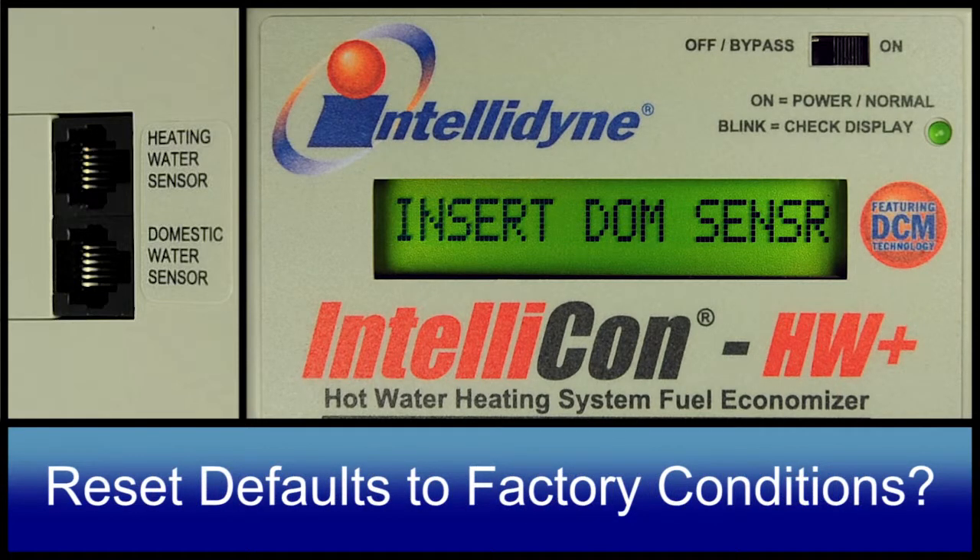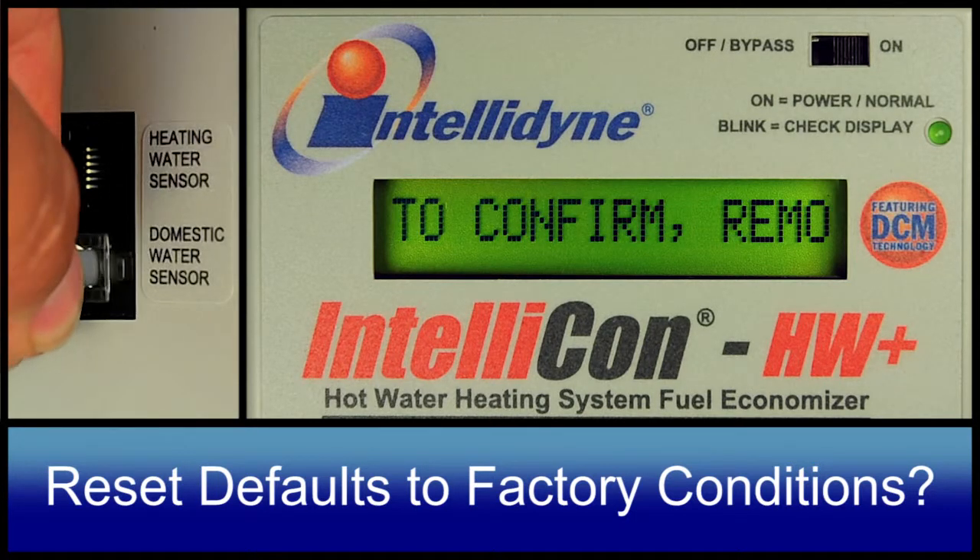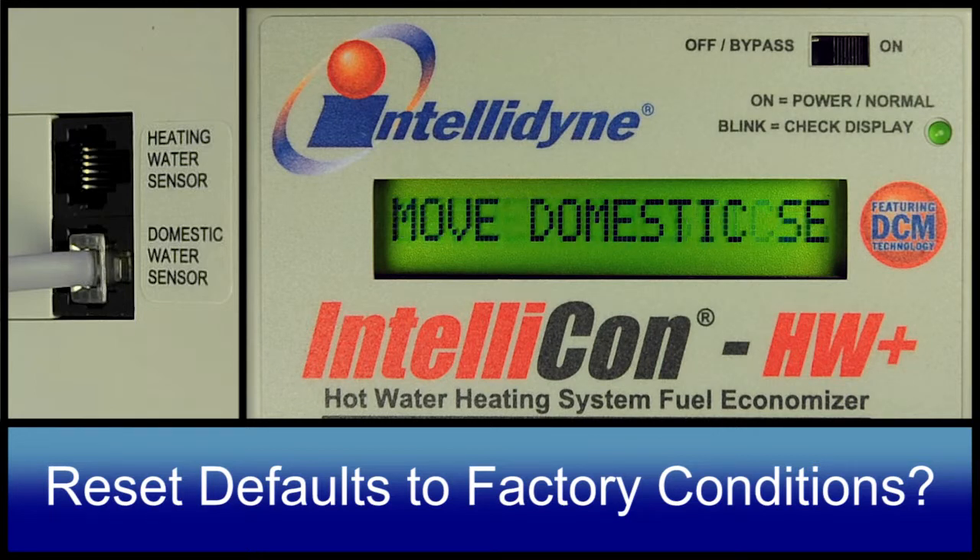Reset defaults. This parameter will reset all of the programmable parameters to factory defaults. It will not clear any of the accumulators.